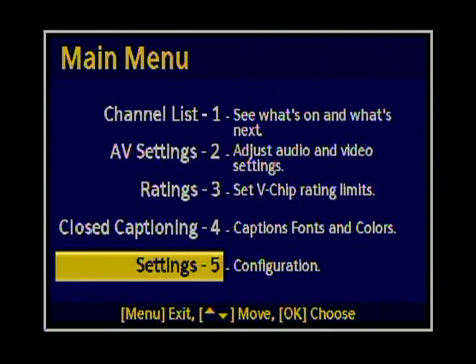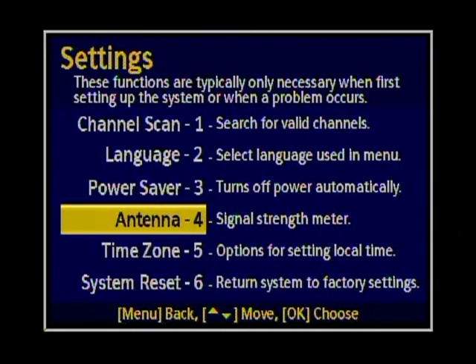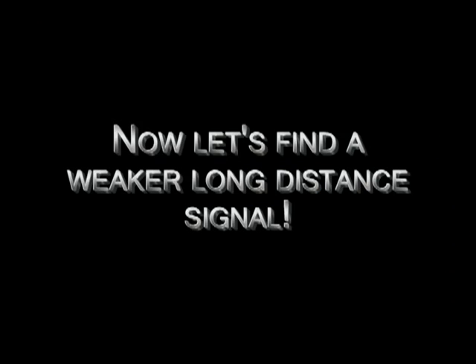Now let's pick up the antenna. Let's go down to the settings, down to antenna signal strength meter, which is number four. The signal strength meter will come up and show you how strong the signal is. I'm turning the antenna very slowly left and peaking the antenna. I'll go past the peak and it starts going down — then bring it back up. When it gets to the maximum rating, that's where you want to keep it.